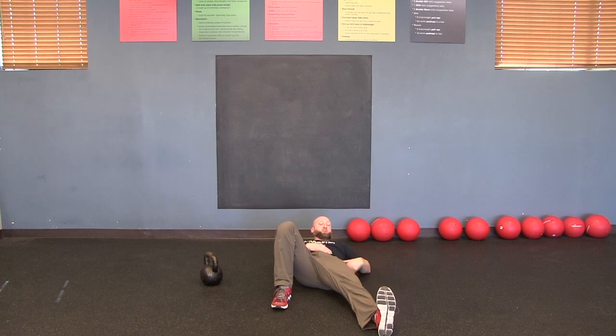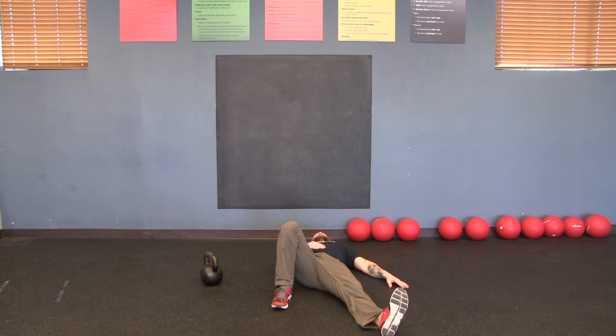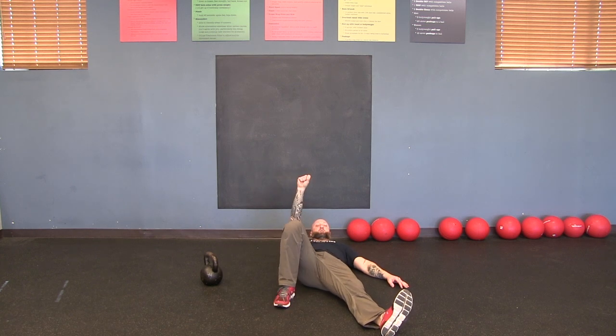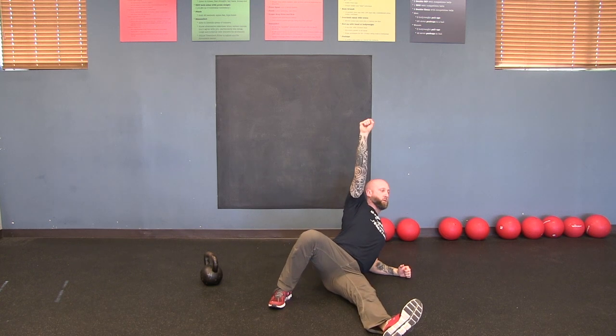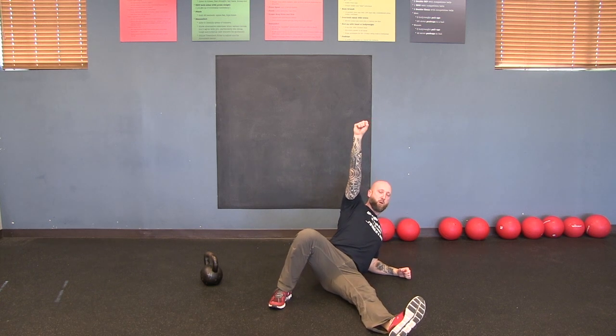Now take that arm at 45 degrees and put it up in the air as if you're holding a kettlebell, or hold a water bottle. Drive with the hip, pull with the elbow — one, two, three, drive and pull. Did your left leg pop up in the air? If it didn't, you did it right.